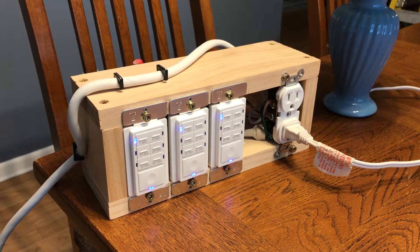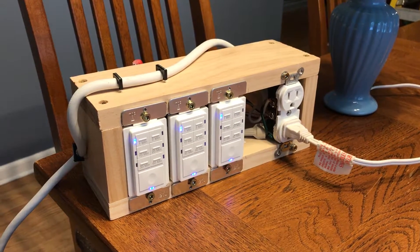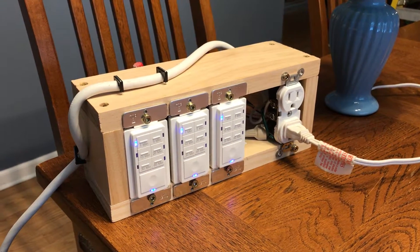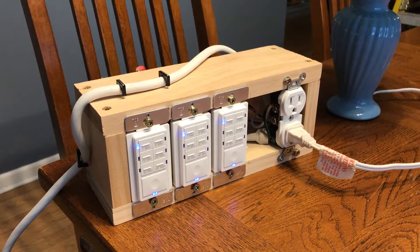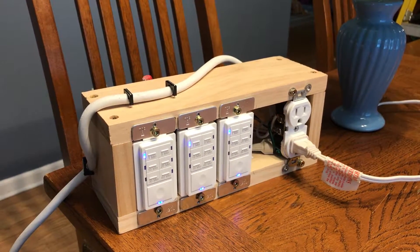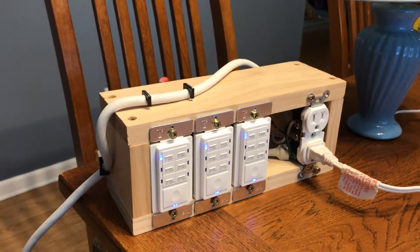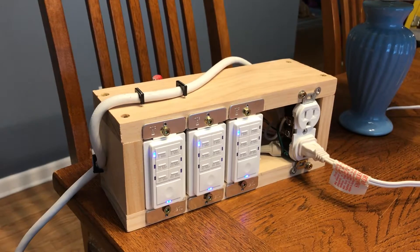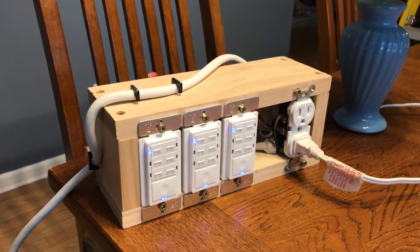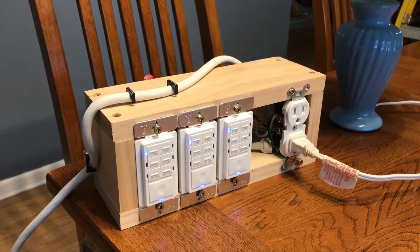Then one day I had an epiphany: why do the switches have to communicate with each other? They're countdown timers — who cares if they don't talk to each other? I found these switches on Amazon — they're Maxima 1800-watt switches and they come with 1, 5, 10, 20, 30, and 60-minute countdown timer options. Or you can press and hold the big button at the bottom to put it in constant-on mode, so it stays on until you hit the button again to turn it off.